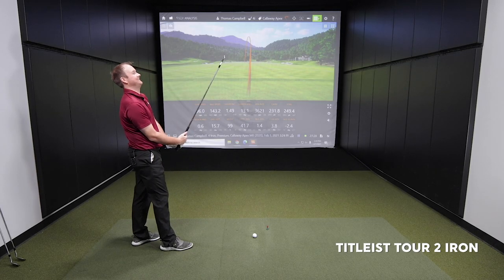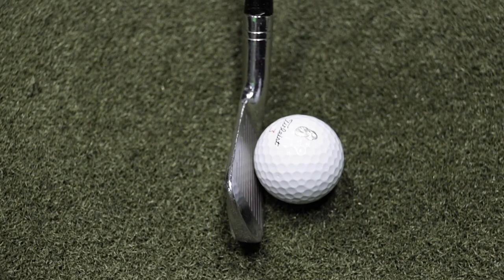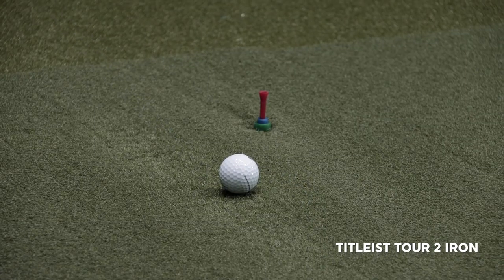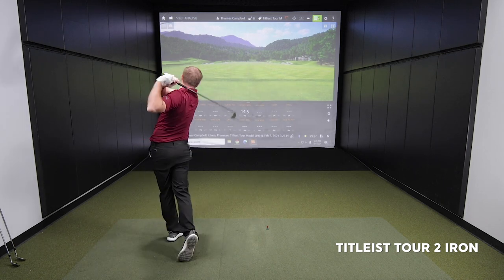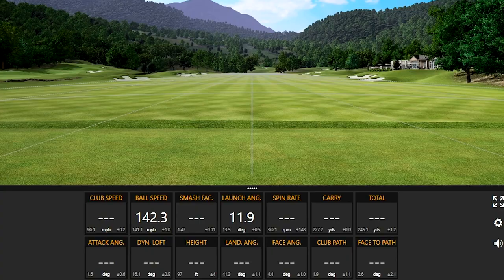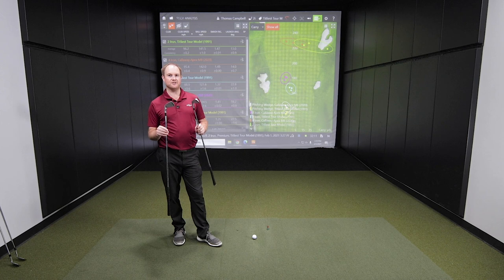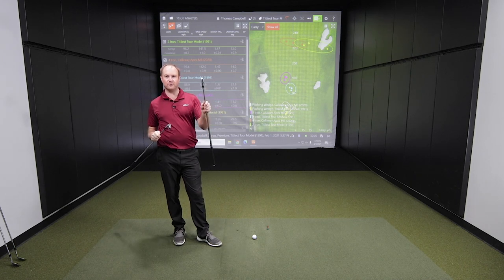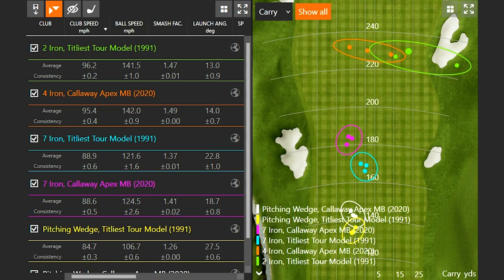Oh my god. I feel like I'm going to miss it. This thing is going to be incredibly hard to hit. That did not feel very good. I'm going to say it now — I don't ever want to hit a two iron in my life again. That was painful to see where the ball went, how it felt, and I didn't pick up any more distance over the four iron, which is incredible. It's amazing the changes in technology these days.